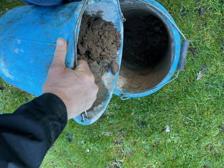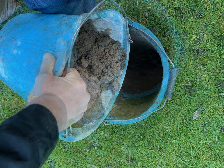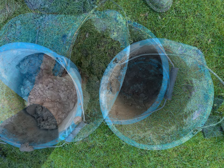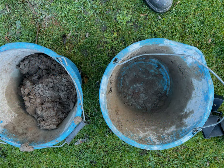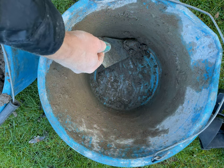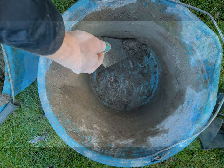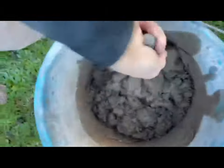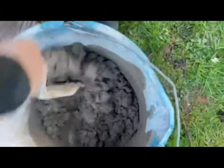Then put the mortar into the second bucket and just keep mixing up again as we did previously. When you empty into the bucket, make sure you scrape the sides and any bits left in the bottom of the bucket you've just transferred from. Keep throwing that mortar around the bucket — it's a repeating process. Drip little bits of water in if need be, but just keep going until you get the desired consistency.